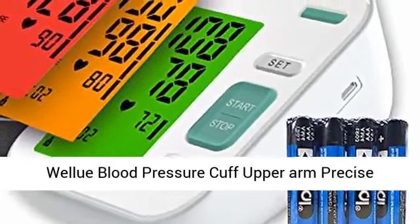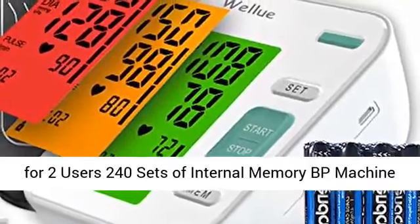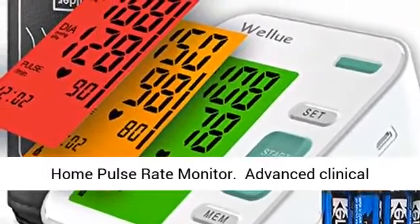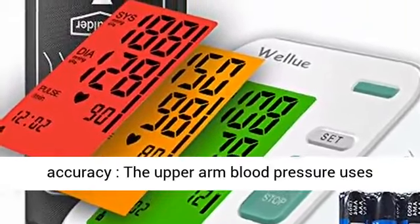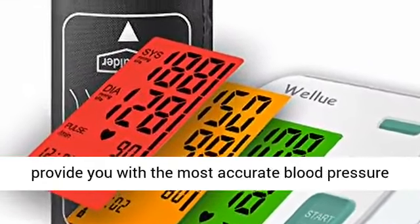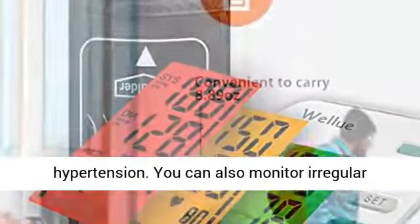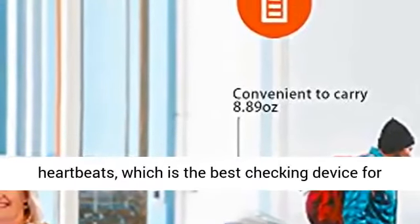WellU blood pressure cuff upper arm — precise automatic big button, 3 color backlight display for 2 users, 240 sets of internal memory BP machine home pulse rate monitor. The upper arm blood pressure monitor uses high precision chips and advanced technology to provide the most accurate blood pressure data, which is essential for managing hypertension. You can also monitor irregular heartbeats, making it the best checking device for tracking your health at home.